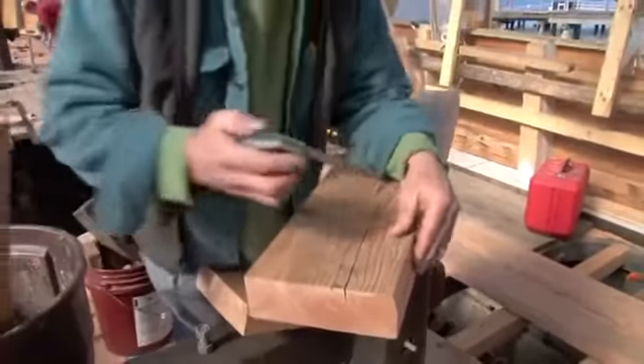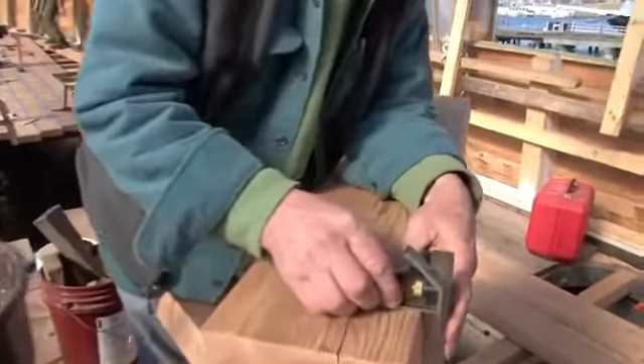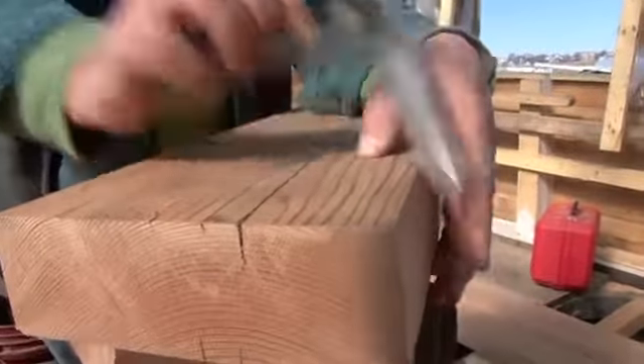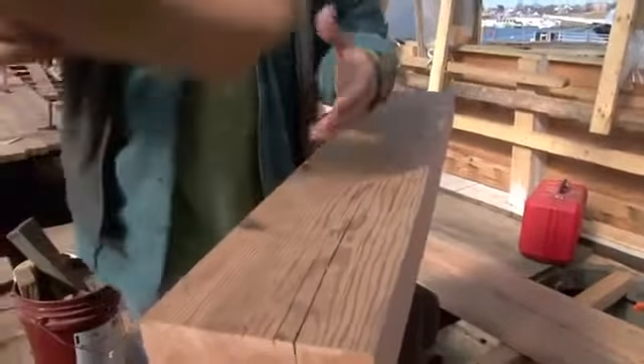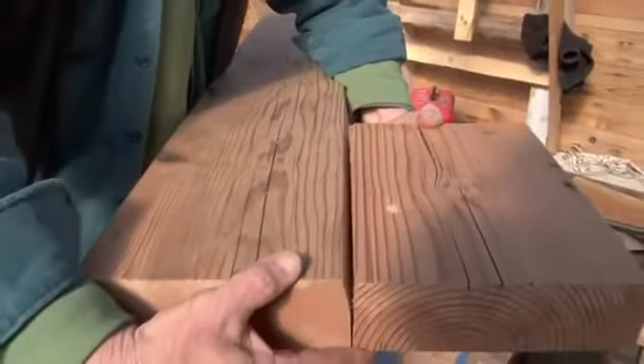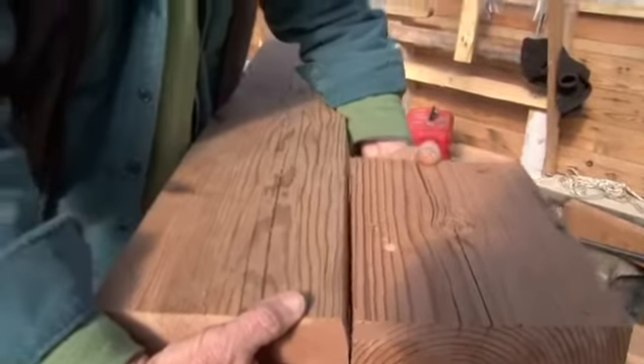As you notice here, there's a bevel that's cut, and this is for the caulking. The other plank will be square, and as that's set next to it, it leaves a gap. And that's what we drive the cotton and the oakum into. This is what will seal the deck when it's finished.